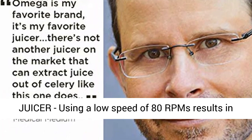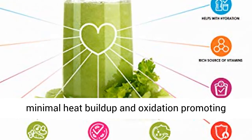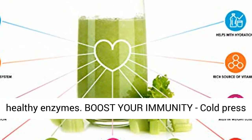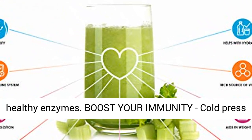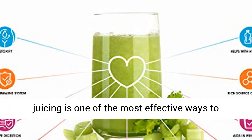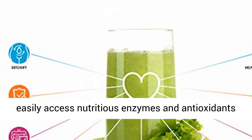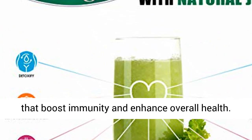Cold-pressed slow juicer: using a low speed of 80 RPMs results in minimal heat buildup and oxidation, promoting healthy enzymes. Boost your immunity — cold-pressed juicing is one of the most effective ways to easily access nutritious enzymes and antioxidants that boost immunity and enhance overall health.